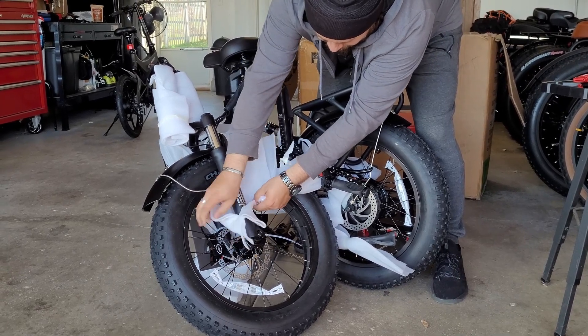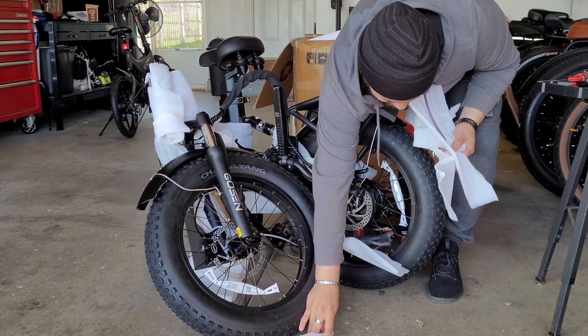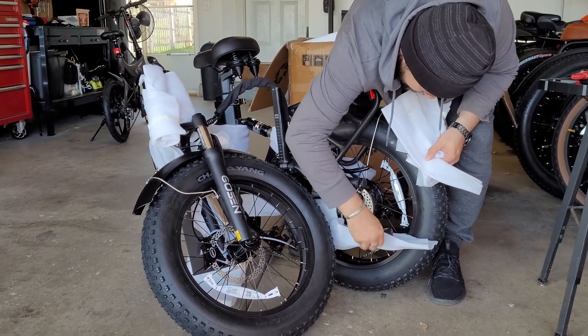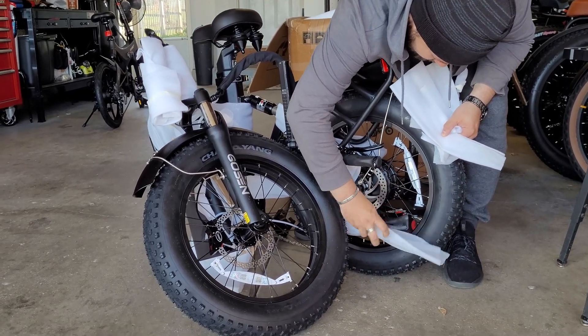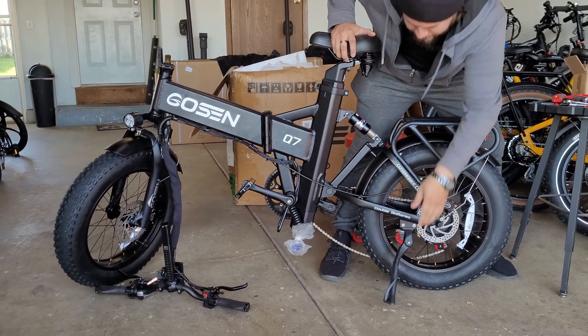It comes folded. And this bike, unlike most e-bikes, these foldable bikes tend to come like 98% already pre-assembled. So really you just have to unfold it and put the handlebars on. That's it. So that's exactly what we did.